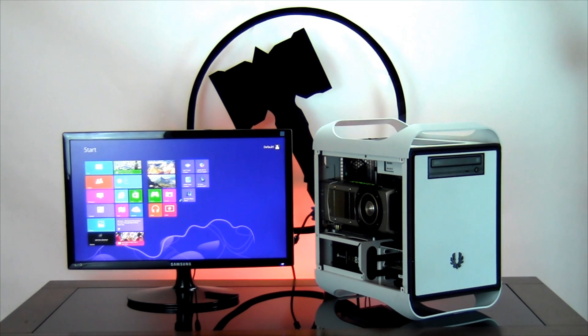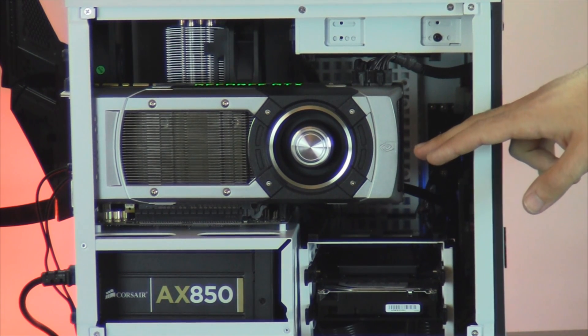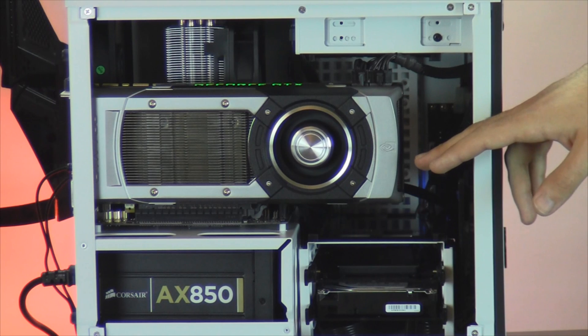Now that your computer's booted up, let's take a look inside. Taking a look inside your computer, your graphics card is blocking most of your components, but we'll do the best we can to show you everything that's been installed.